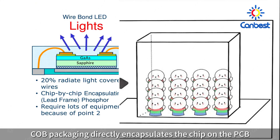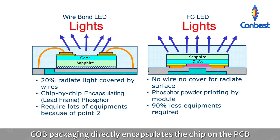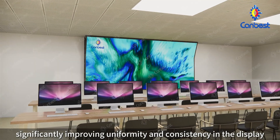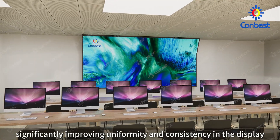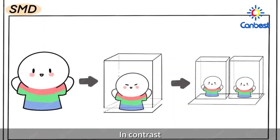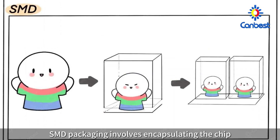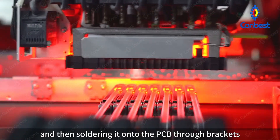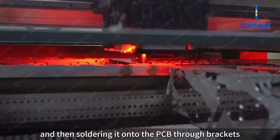COB packaging directly encapsulates the chip on the PCB, also known as onboard packaging, significantly improving uniformity and consistency in the display. In contrast, SMD packaging involves encapsulating the chip into a light bead first and then soldering it onto the PCB through brackets.